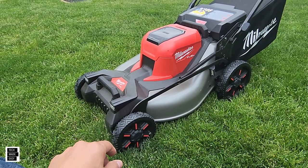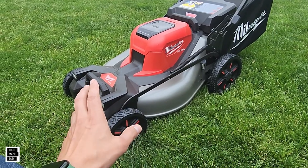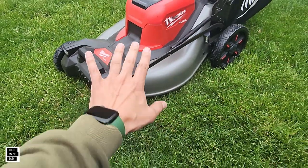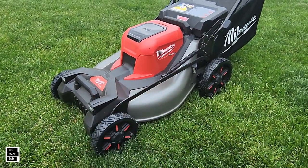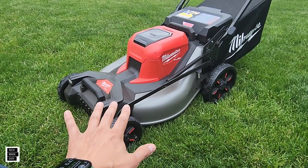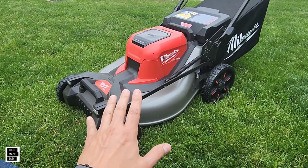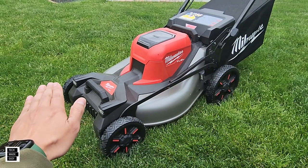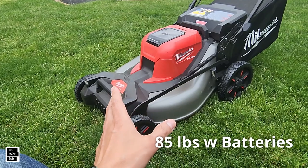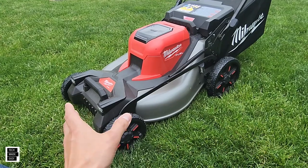The other thing we don't like is the weight on this mower. You've got a steel deck — people want a steel deck, so you know you're going to deal with that weight. There are benefits though: the mower doesn't bounce as much when you're mowing on a property that isn't perfectly level. But at 85 pounds with the batteries, we don't like that.